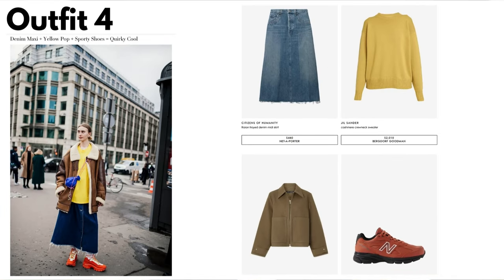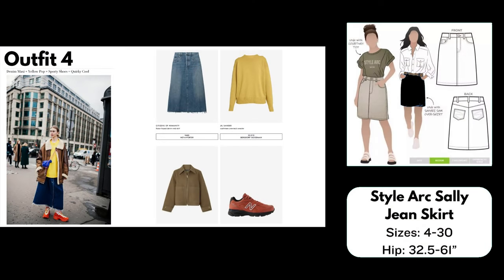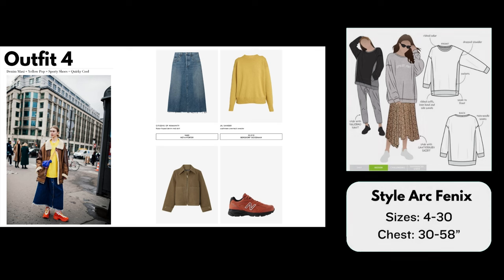Outfit number four: Denim Maxi + Yellow Pop + Sporty Shoes = Quirky Cool. I couldn't find a denim skirt exactly like the one in the photo, but I chose the Style Arc Sally Jean Skirt — a classic denim skirt with an A-line shape. The pattern is meant to be knee length but you could easily extend it to midi length, maintaining that A-line shape. It comes in sizes 4 to 30. For the top, I chose Style Arc Phoenix, which has interesting seaming details, is very oversized and long, and is even illustrated modeled with a skirt — similar to the Vogue picture. It also comes in sizes 4 to 30.